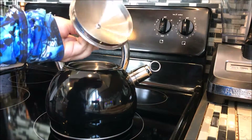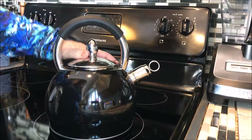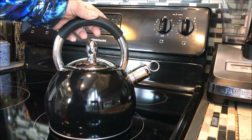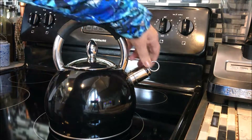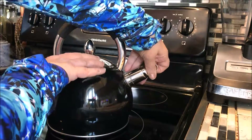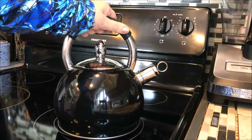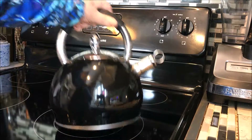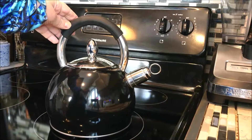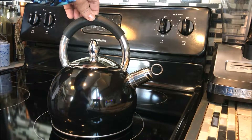Here's the top — it releases very nicely. I'm also going to show you later in this video how it performs and what it sounds like when it's whistling. Here's the nice little whistle. This silicone handle is awesome; it'll keep your hand from being burned. It has a nice stainless steel bottom — just beautiful. And of course, it matches all my appliances in my kitchen, which are black.